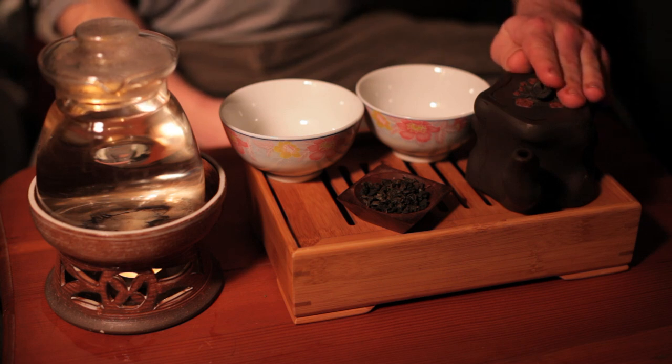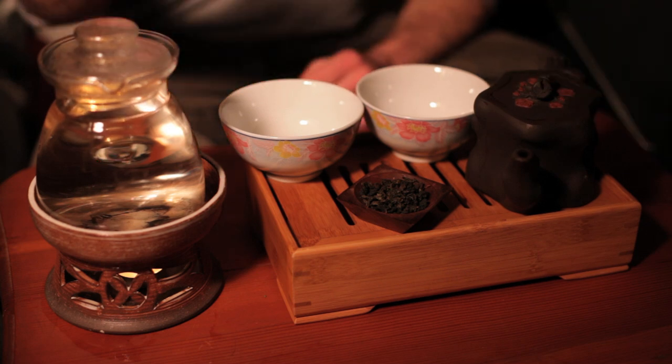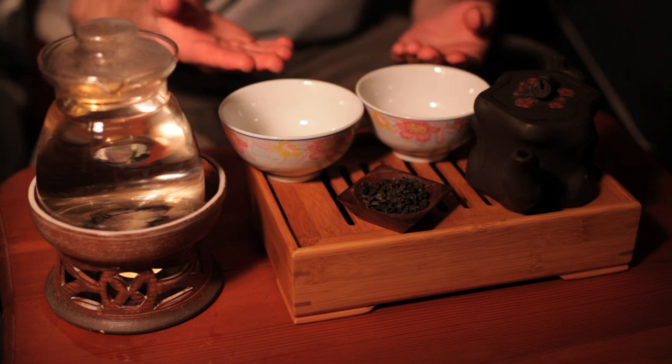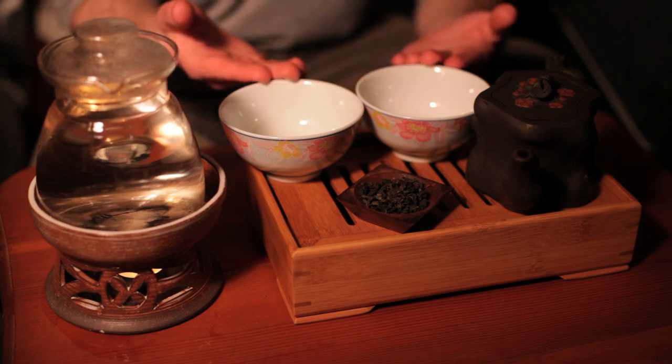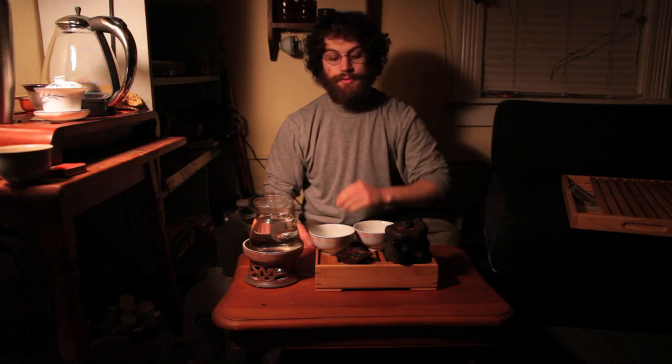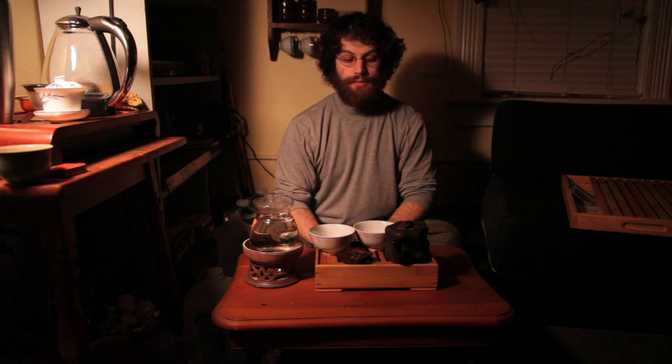You're going to need a clay teapot, about 90 degrees Celsius water, and cups that are big enough to pour out all of the tea that's in the pot. You're also going to need about a rounded tablespoon of loose tea.